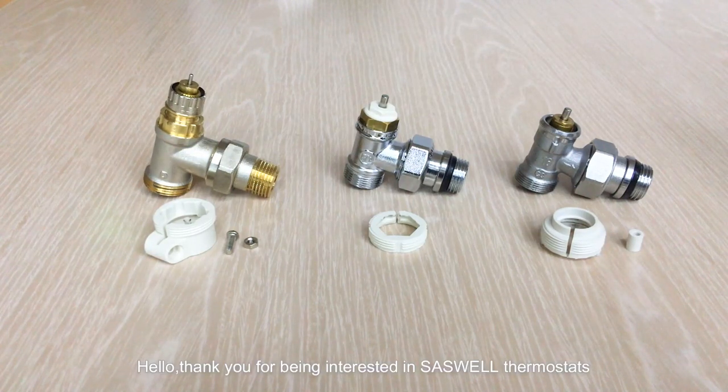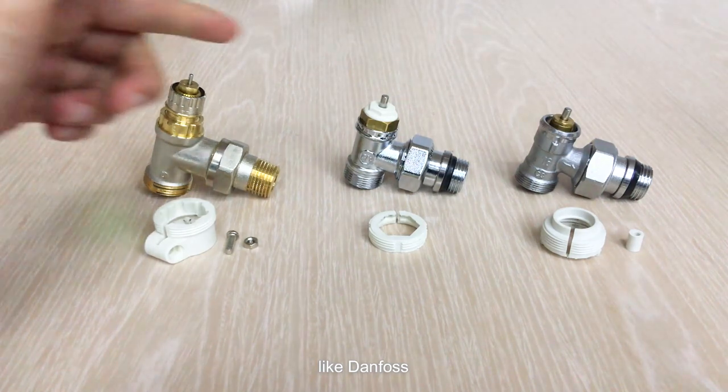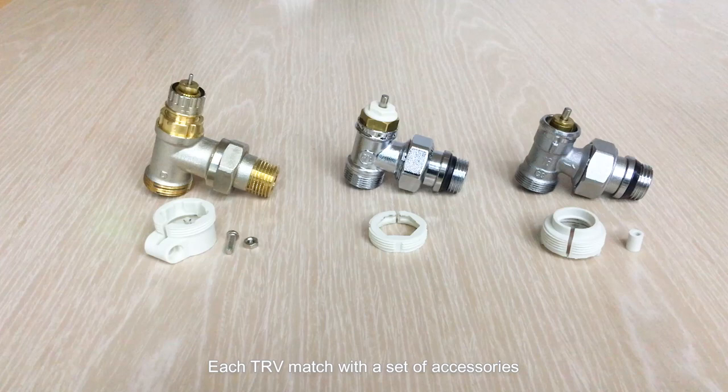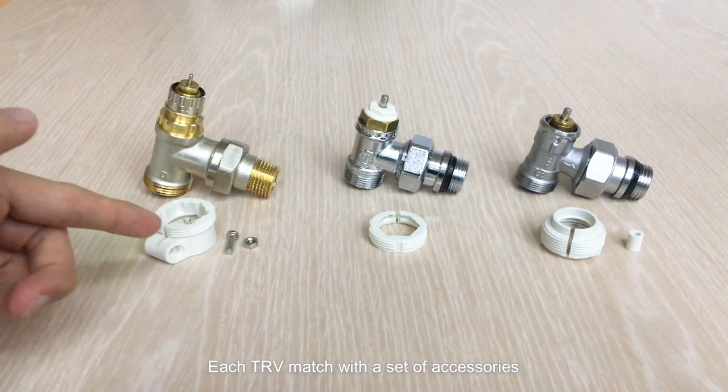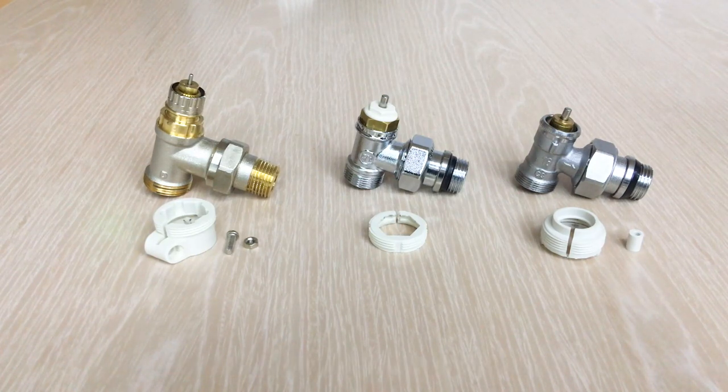Hello, thank you for being interested in SASWELL Thermostat. SASWELL TRV is compatible with all common valves in the market, like Danfoss, Clayfee, and Jacomini. Each TRV matches with a set of accessories, and different accessories match with different valves to use. Let's see how to install these accessories.